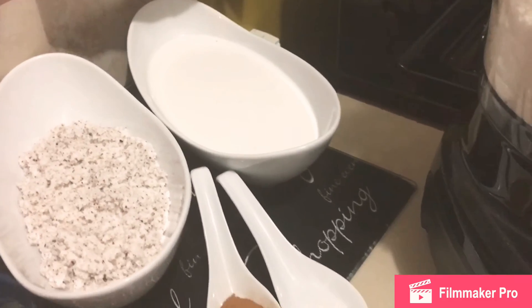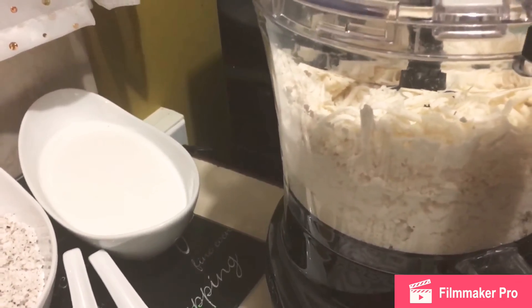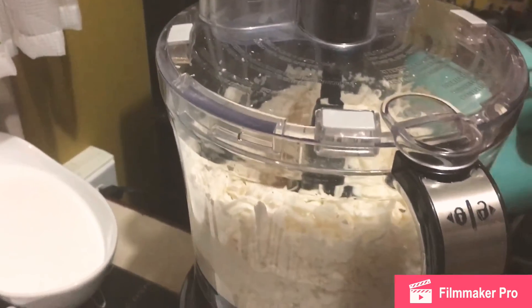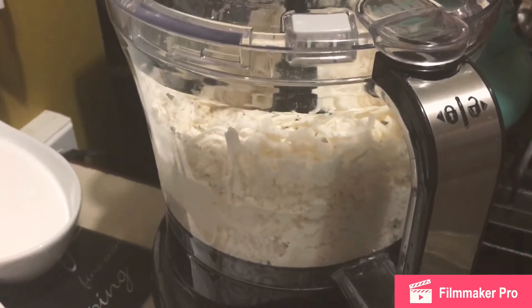I already have my bowl there. Some of you might be thinking, 'I didn't hear you say flour at all.' Yes, that's correct — there is no flour in this. It might sound a bit weird, but that's just the way it is. I already have my cassava in here; I'm just going to pulse it and then get everything into my bowl.